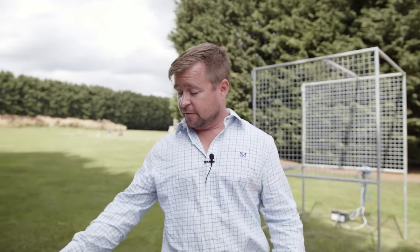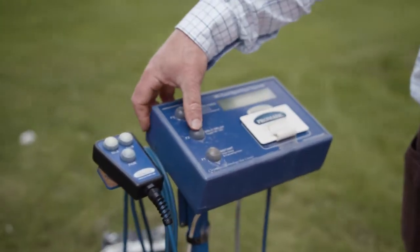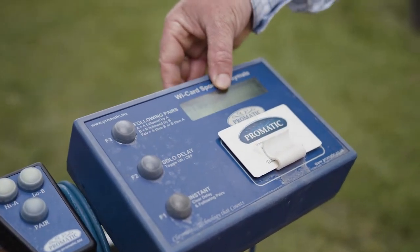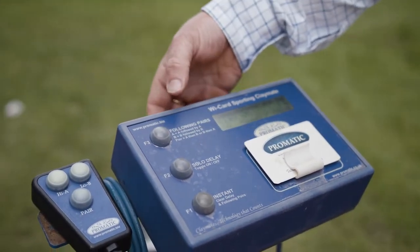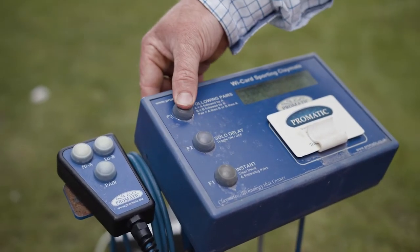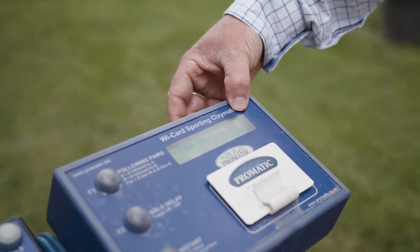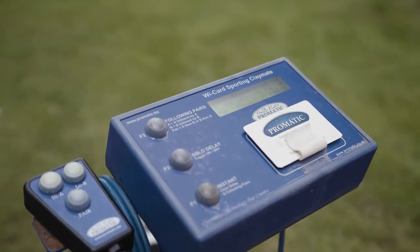If you're on your own, the system has a built-in timer. All you need to do is put your card onto the clip. On the box there's a button called solo delay — press it and it says 'delay on.' You can then choose how targets are presented using the top button, which cycles through A and B on the screen. When you press the pair button, you get the A bird after the delay, and then a further delay sends the B bird.